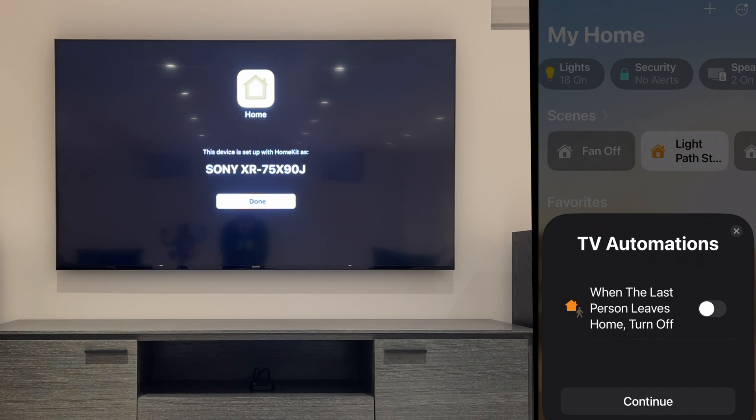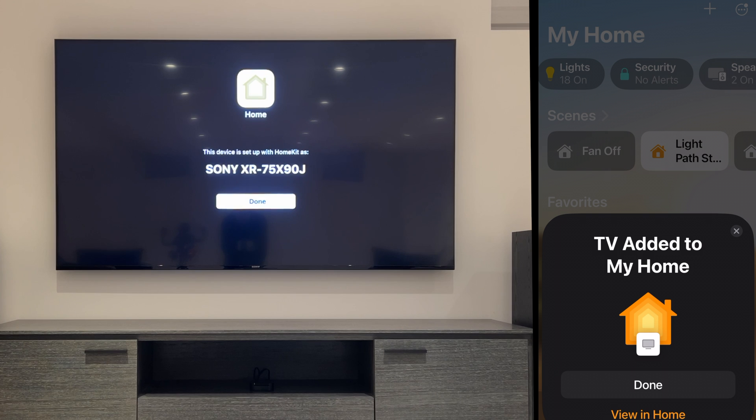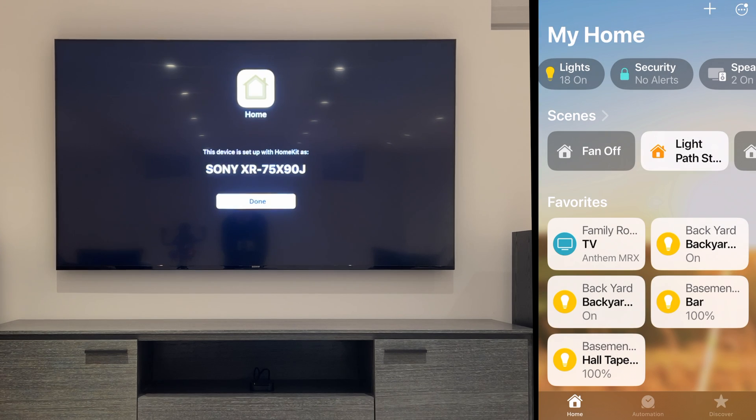For now, we're not going to do any automations — we can program these later on. So we'll just click on Continue. It says TV added to my home. Now tap on Done, and with your TV remote, hit Enter on Done as well.